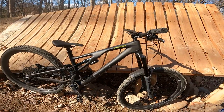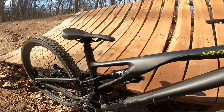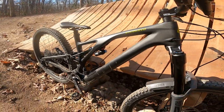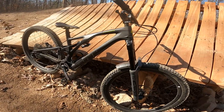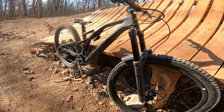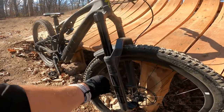So it is a 2022 Specialized Stumpjumper EVO Expert. It is an S4 frame size. I am 5 foot 11 and I feel like it fits me perfect. I love this bike — it is without a doubt my most favorite bike I have ever owned when it comes to full-suspension mountain bikes.